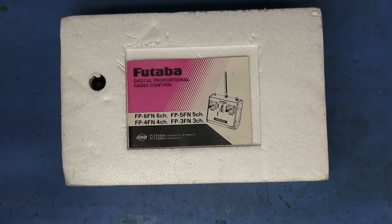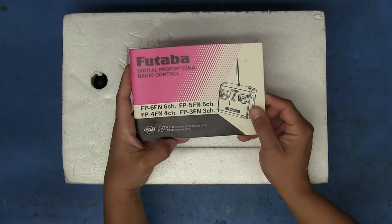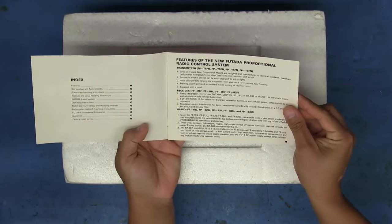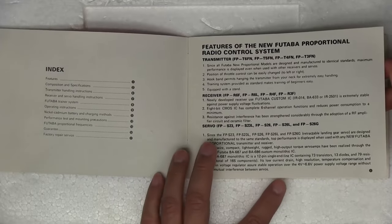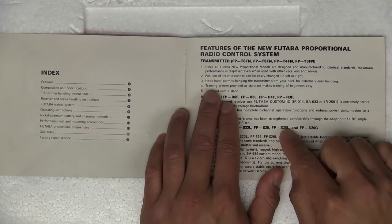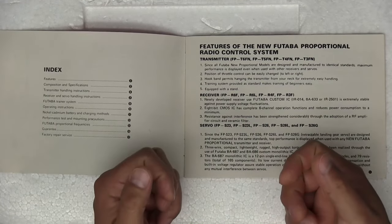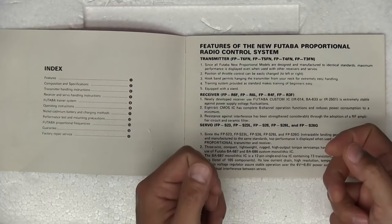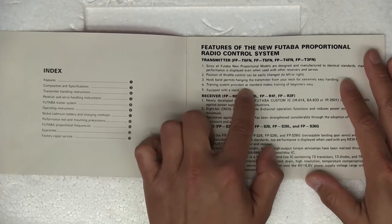With the sleeve removed, we've got a manual here. This is the six-channel FN, but it looks like it was also available in five, four, and three channel versions. Flipping through the pages — 'Features of the new Futaba proportional radio control system' — it apparently has a connector that can be used with another controller as a training system. So if you're learning to fly, someone who actually knows what they're doing can take over in case you're losing control.